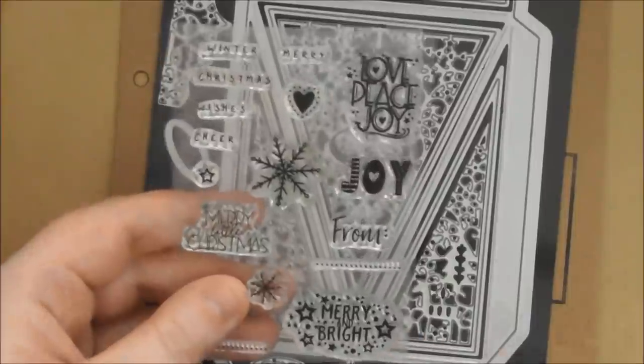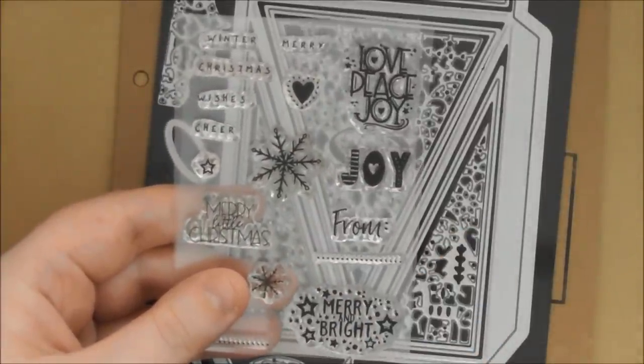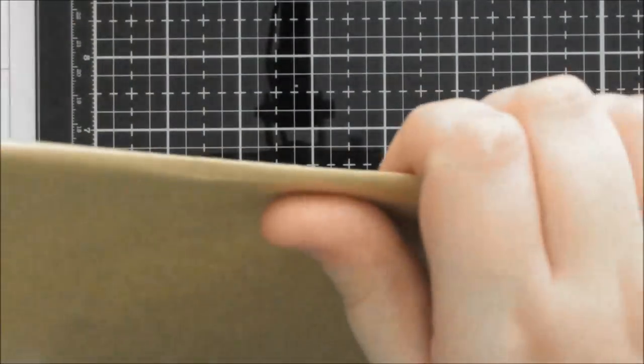You've got stunning little snowflakes, a little star, and a gorgeous little heart design as well, which I really like. Really gorgeous little stamp set. Once I've shown you the cards, I'll show you a technique I was doing on those cards as well. And then finally from the kit, we've also got the Craft Perfect, and we've got eight sheets this month.